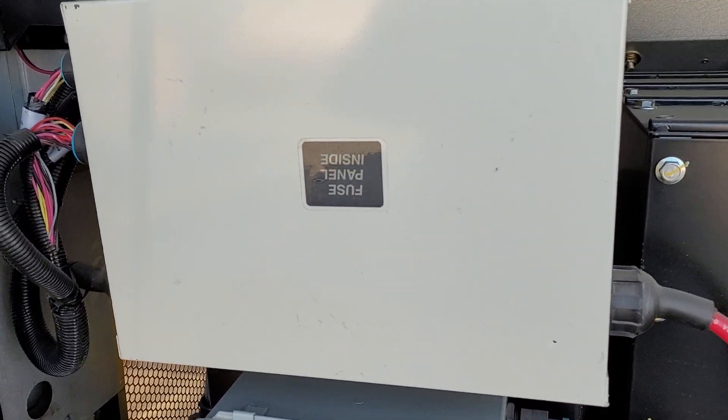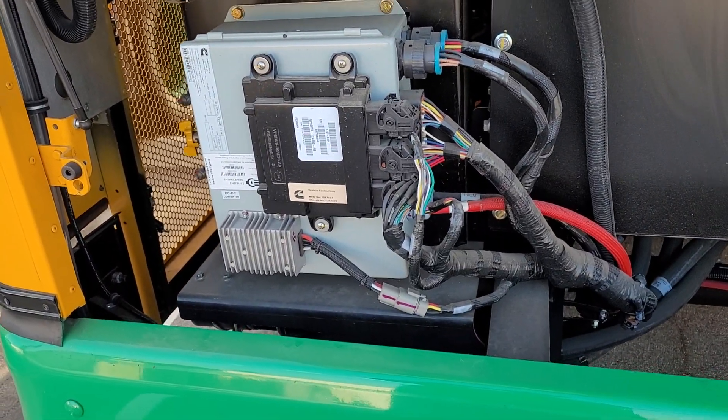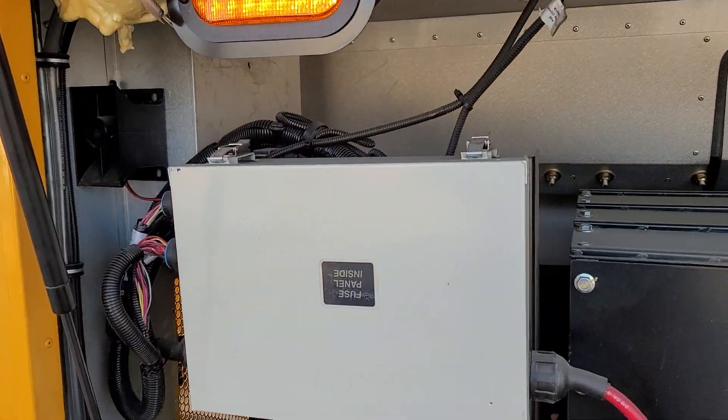Then kick out the fuse panel — they put the label on upside down. We have lots of cables. So pre-tripping this engine compartment is real simple.